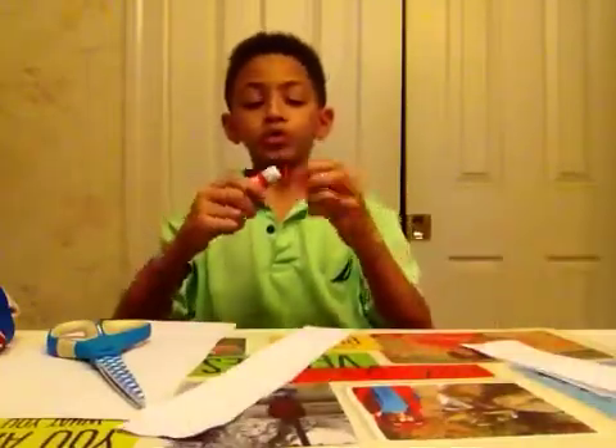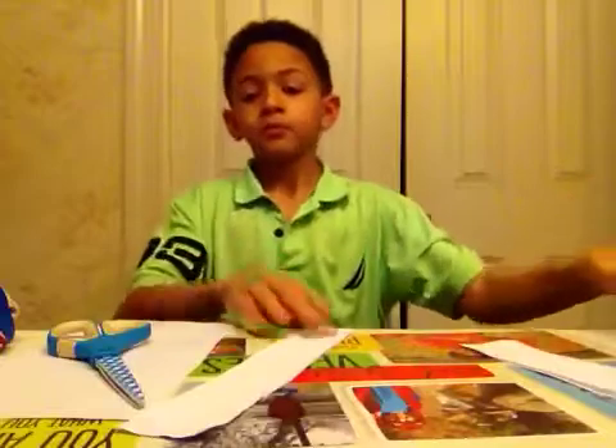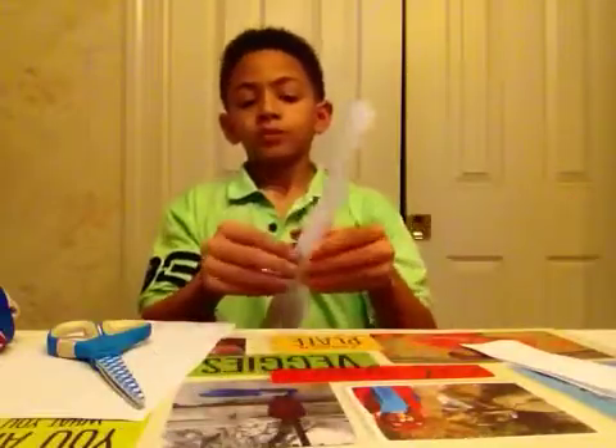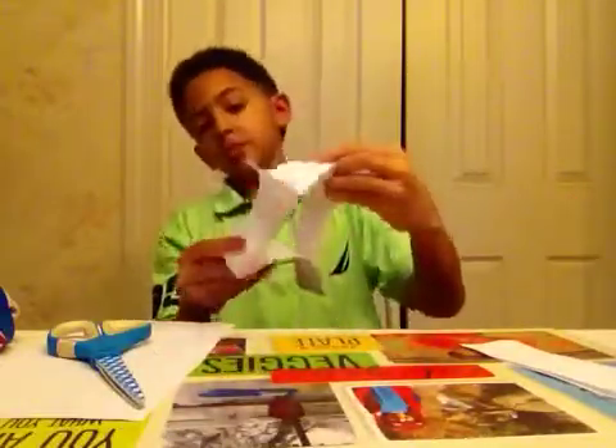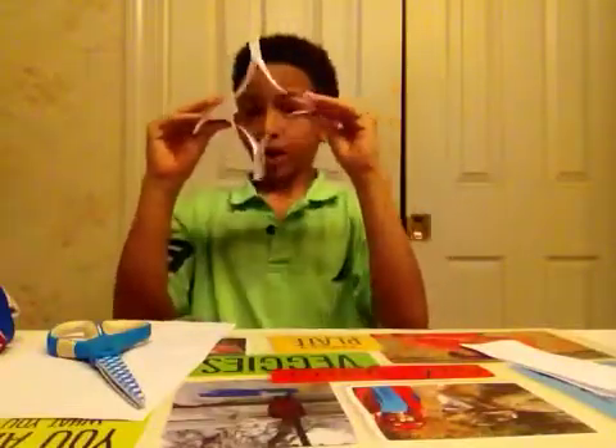Now you're almost done. Like I said, this aircraft is extremely simple. Now you're going to bend it into a shape. Don't fold it — don't crease it right here. Just bend it a little bit.